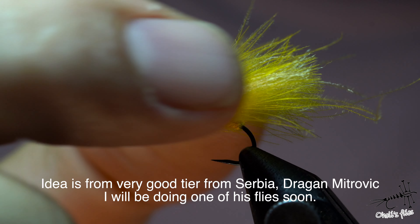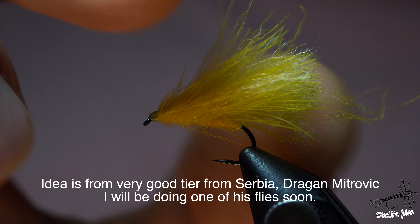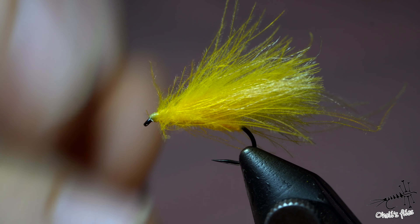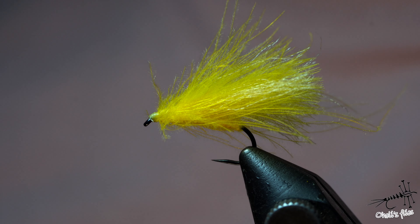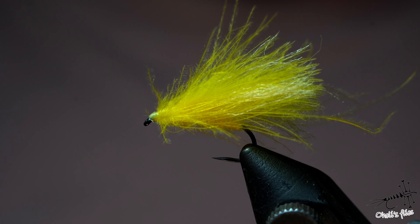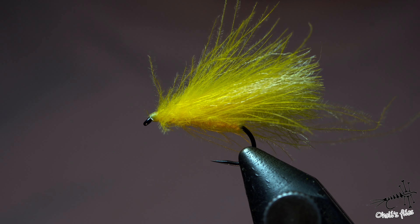And that's it — finished fly, low riding, very buoyant. The reason I put the poly yarn here is that it prevents the CDC barbs from matting together when a fish takes the fly. It adds a little buoyancy and definitely adds some shine — maybe giving it a more realistic wing look, since stonefly wings are translucent with some shimmer to them. If you like this fly, hope to see you again, and thank you very much for watching.